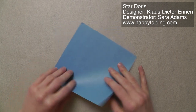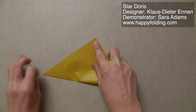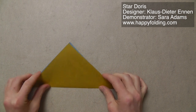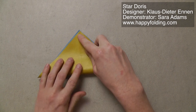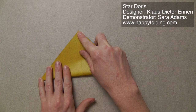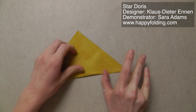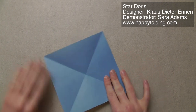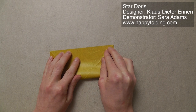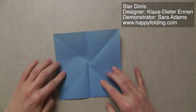So we're first going to fold the paper in half diagonally by bringing point to point. Unfold, rotate, and repeat. Unfold, rotate, and fold edge to edge. Unfold, rotate, and repeat.